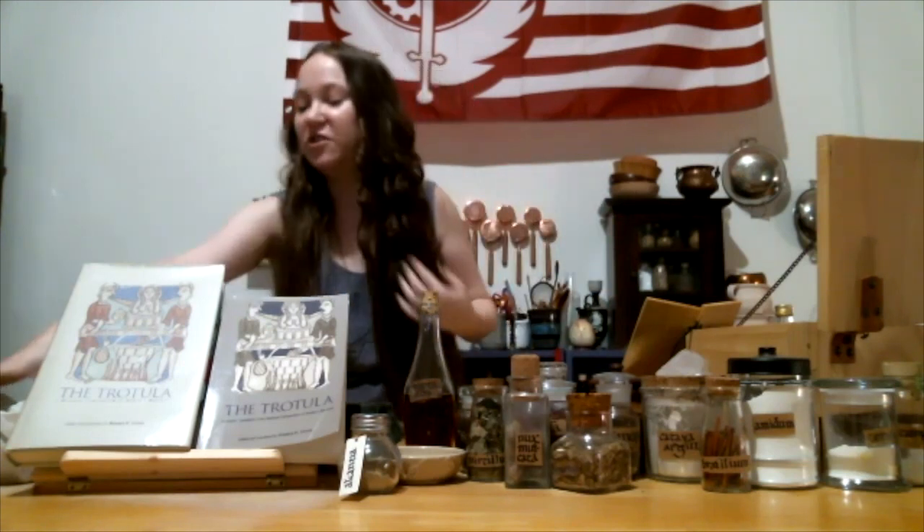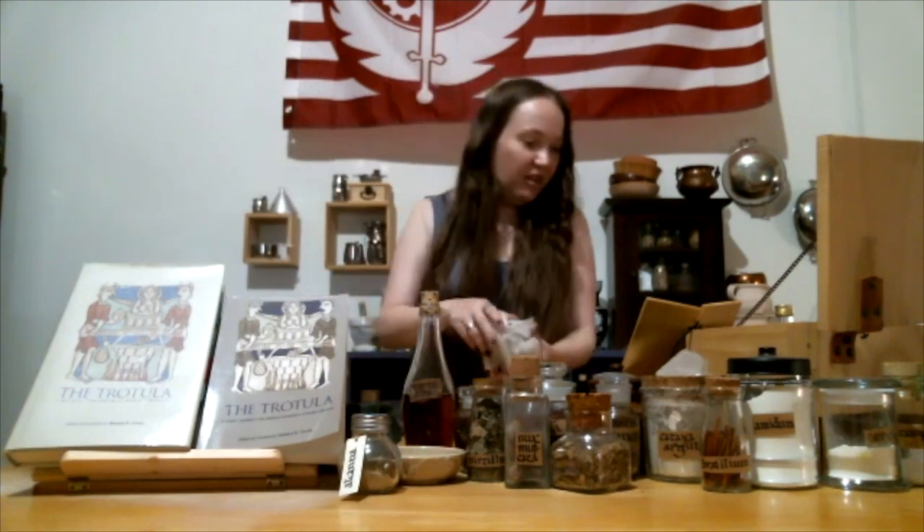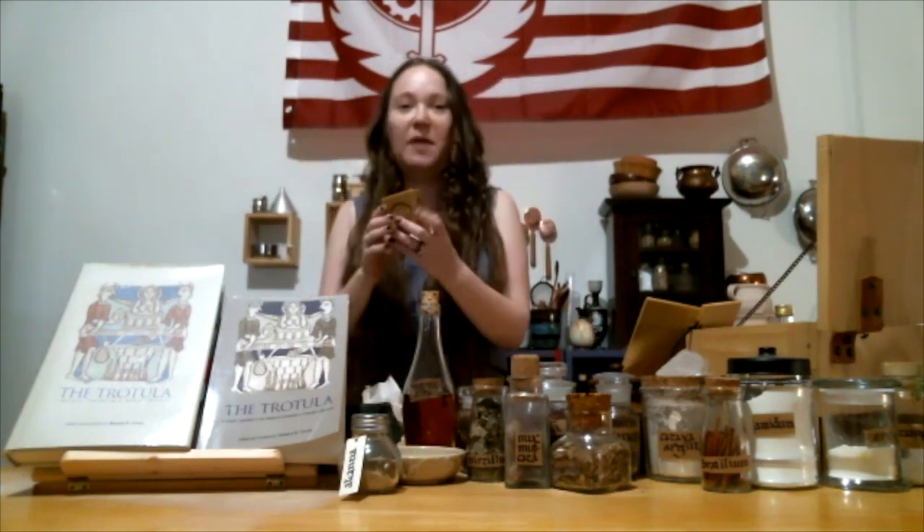I'm going to demonstrate a few things and also just tell you about a few things, but I'll dive right in so you can see everything going on. As I'm working, if anyone has a question, you can type them in the chat and Jada can read them to me, or you can raise your hand and she can have you unmute and ask your question. So to start with, the first thing they talk about is washing your face with warm water and using French soap.